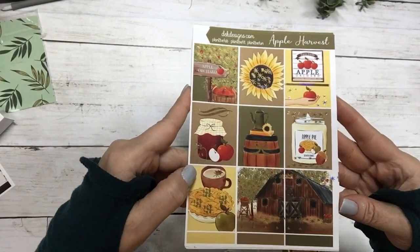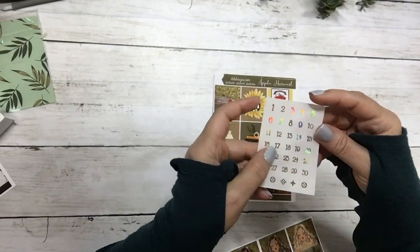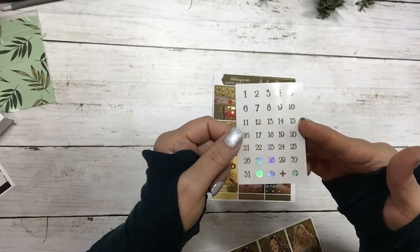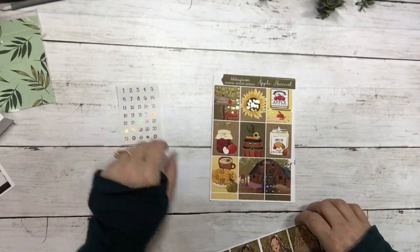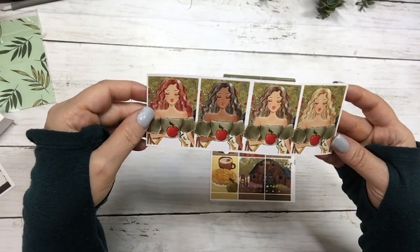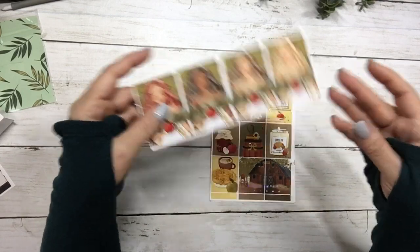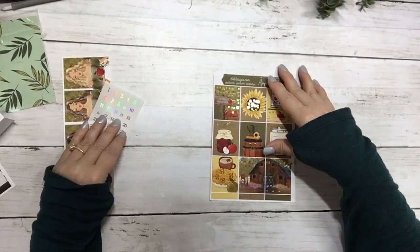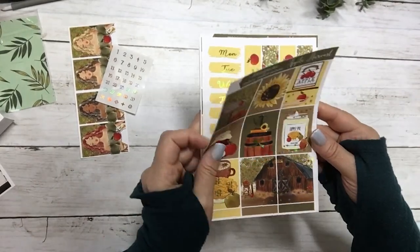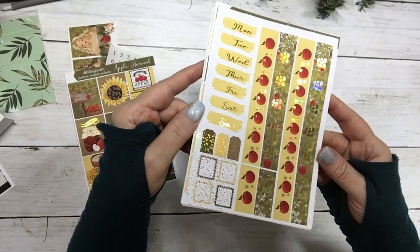Super super cute — it does come with matching gold hollow date dots, clear, and a set of fashion girls. These are the full boxes, and your date covers and washi.